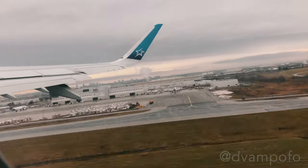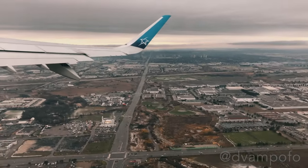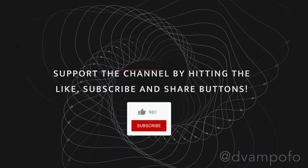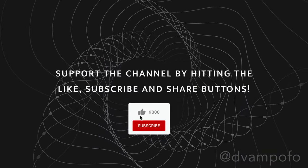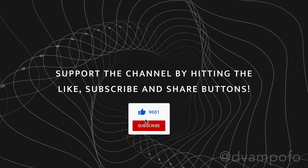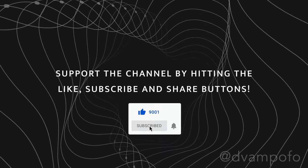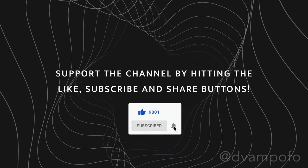Here's my favorite part of this review: traveling to Costa Rica. Support the channel by hitting the like, subscribe and share button. Making high quality videos takes a lot of time and effort, but the only way I can grow this channel is with your help. Feel free to donate crypto or money via PayPal — links in the description below.